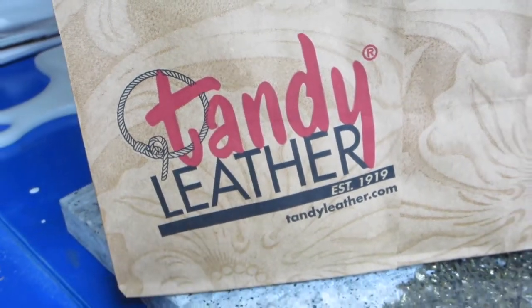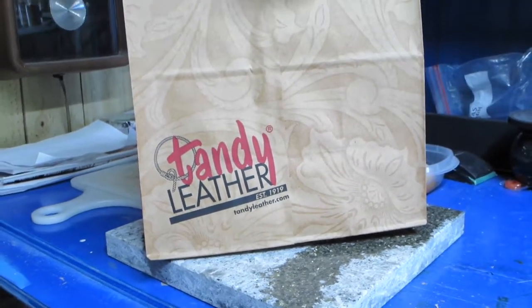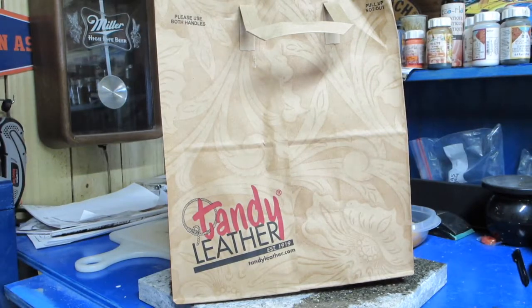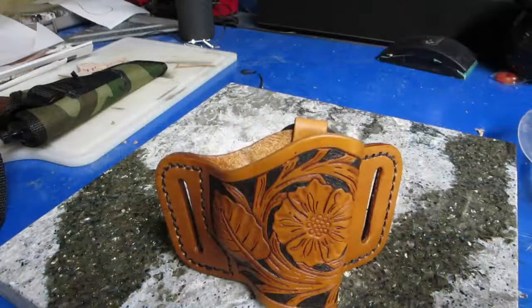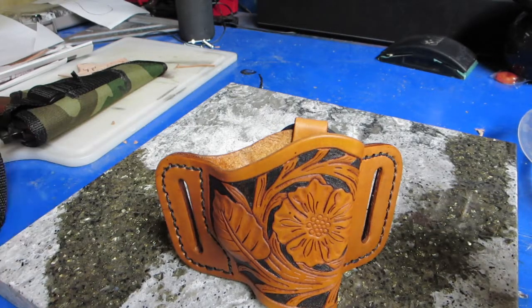My favorite shopping bag — let's see what we got in store for today. Hey everybody, this is the RG with the RG outside.